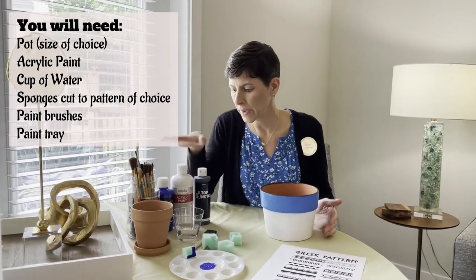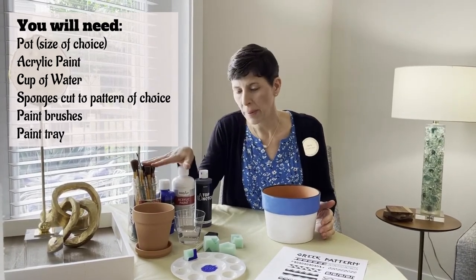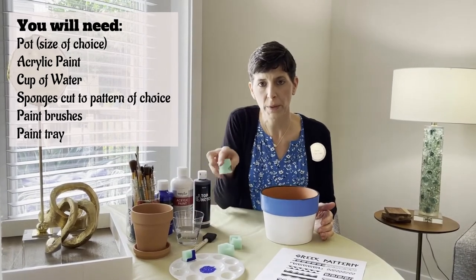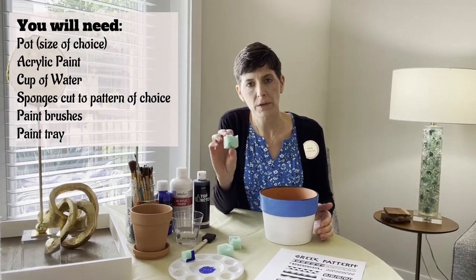The first thing you're going to do is you need to have your paints, paint brushes, water, and we have some foam here that we've cut out into different Greek patterns.